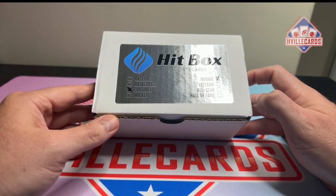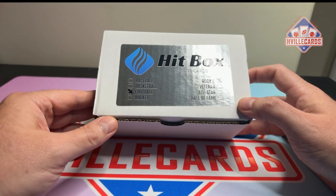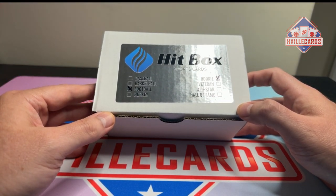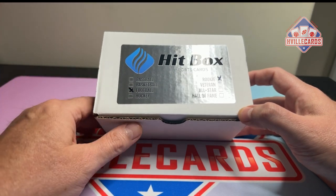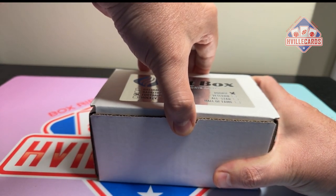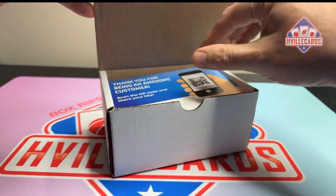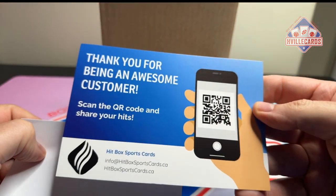Would I like you to order from them? Heck yeah. Go to hitboxsportscards.ca and order. But you don't have to — you can watch me do it instead. And if I don't make anything, I don't make anything. But if I do, it's a bonus. Thanks Dave for having this service for us. Hitboxsportscards.ca — and if you want to be a customer, scan that thing.